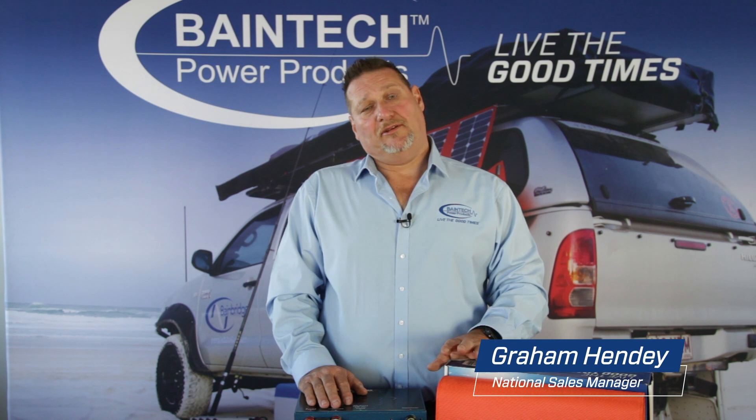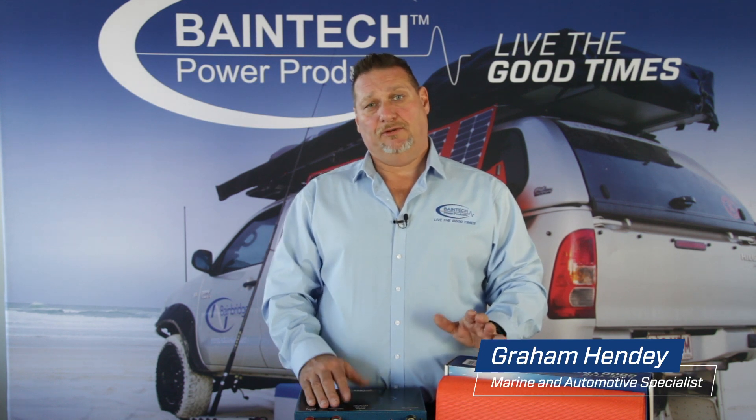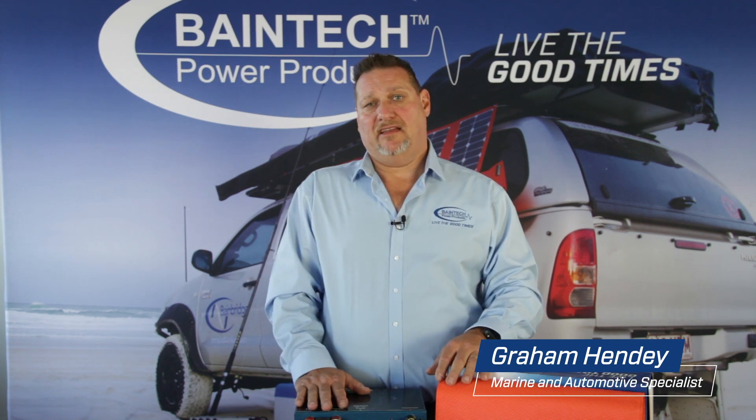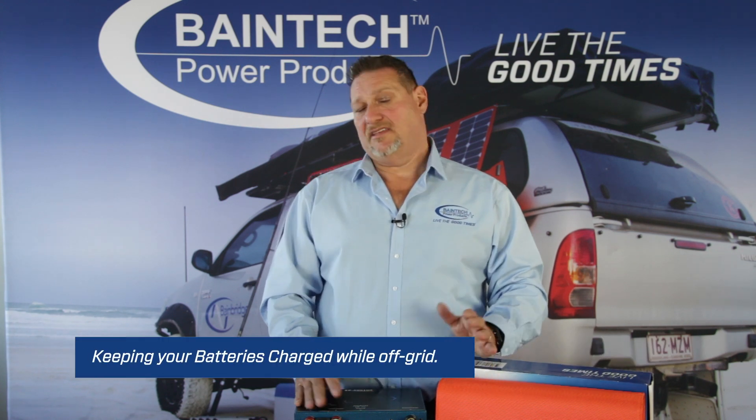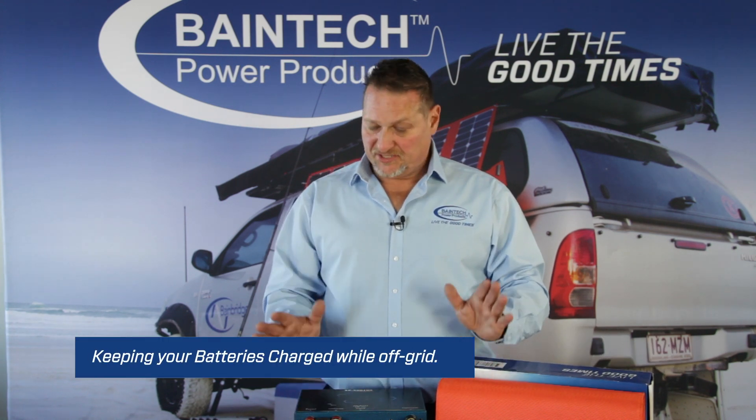Hi guys, Graeme here again from Bankridge Technologies. Today I'd like to tell you about the options that you have for maintaining your battery and keeping your batteries charged while off-grid. There are plenty of different options available, but I'll just touch on a couple today.